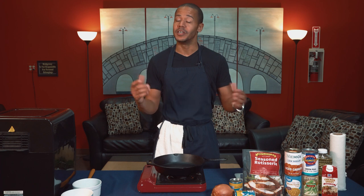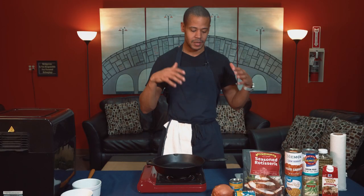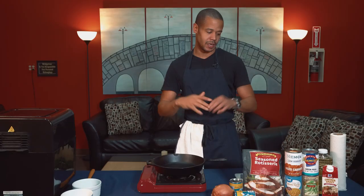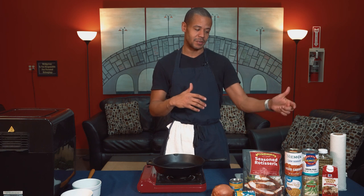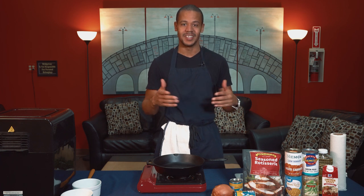We know that our community cupboard feeds hundreds of families every single week, and so we wanted to bring some attention and highlight our awesome community cupboard to show you what kind of ingredients you can get your hands on. This past Sunday I visited our community cupboard and found some fresh onions, biscuit dough, pre-cooked rotisserie chicken, some canned vegetables, and a carton of McCormick chicken gravy. I thought these are all the makings for a delicious chicken pot pie, and that's what I'm going to show you how to make right now.